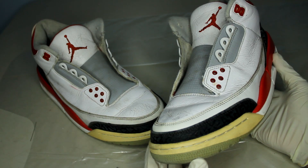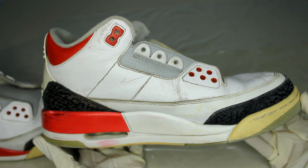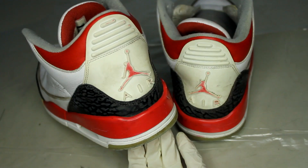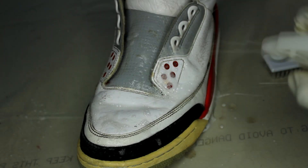Today we're restoring a pair of Fire Red 3s. These shoes need a full cleaning, a midsole repaint, a leather repaint, and the rubber needs to be unyellowed as well. First up, I put on some gloves and gave the shoes a light cleaning to help loosen up some of that dirt.